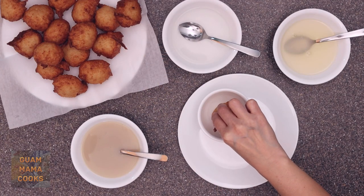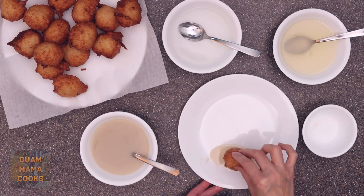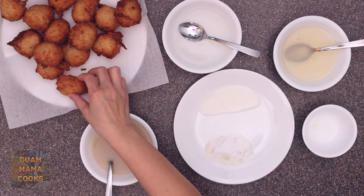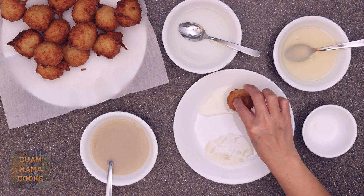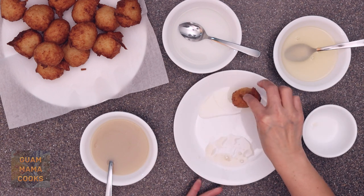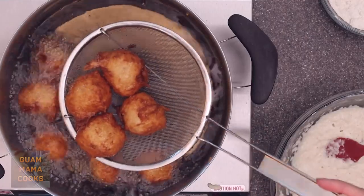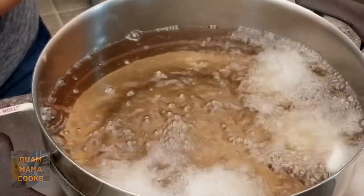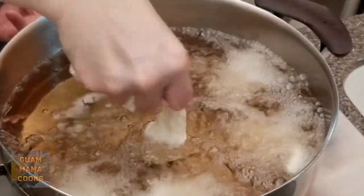Haffa Dei! Today we're making Guam Yam Donuts or Chamorro Banillas Dagu. It's a donut that you dip in your favorite sweet liquids such as pancake syrup, sugary water, or tuba syrup. Whether you drop it with a scooper or with your hand, it's delicious!